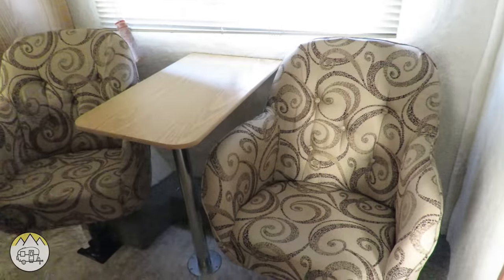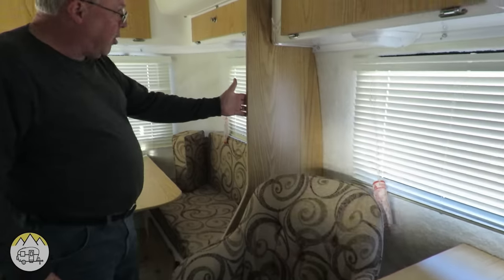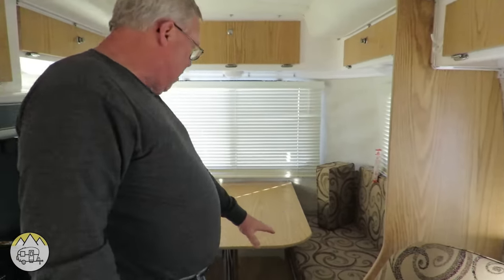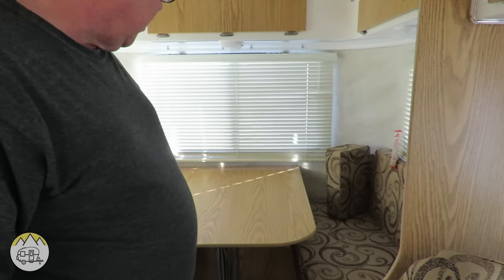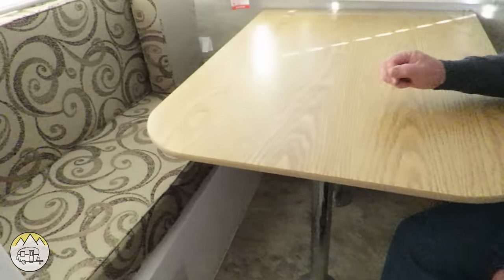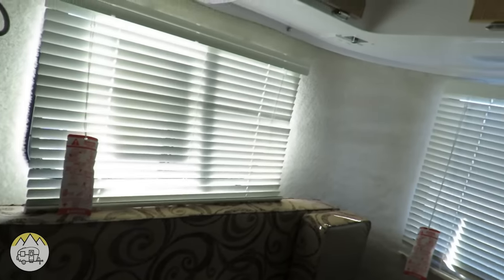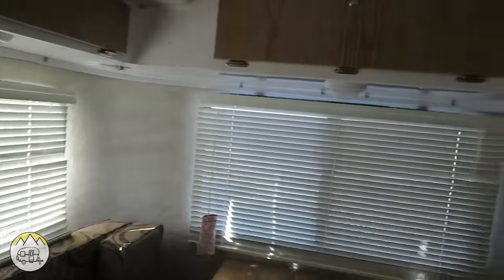As we walk past the dining area with the swivel bucket seats — you can see they swivel — there's a little wall that separates the dining area from the back area. This back section makes into a double bed, and it's also set up as a table right now. You can sit here with a larger table, and of course this makes down into a bed in the back.